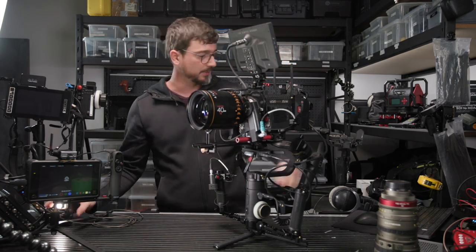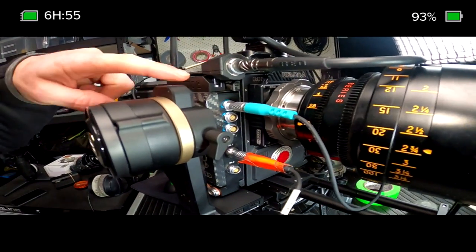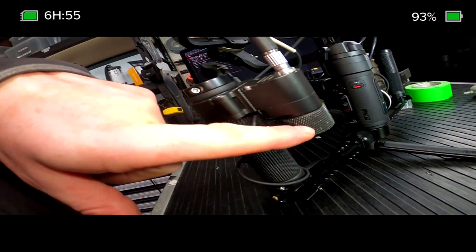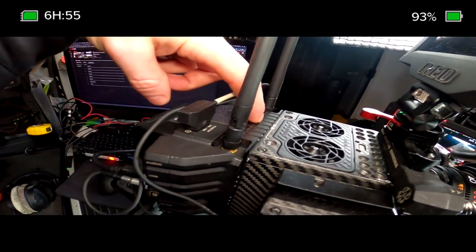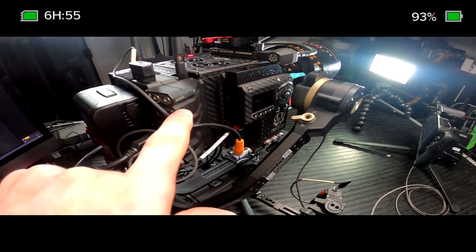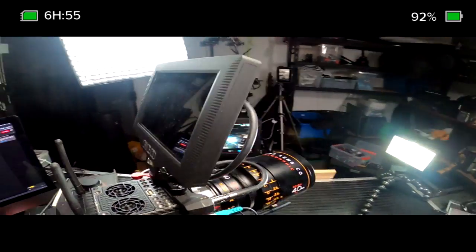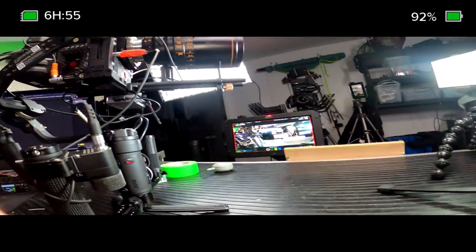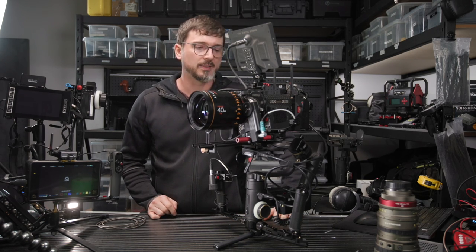The Angénieux EZ — I believe this is the 2 set up for full frame — weighs about 2.15 kilos. The Atlas Orion 40mm I've got in here weighs 2.35 kilos, so this is actually heavier than the Angénieux, which is kind of proof that these kinds of rigs are possible on this little crane. I'm running the RT Motion Sidekick which gives me three axes of lens control, and I'm using that with a finger wheel for focus. I also run as standard a Teradek DSMC2 Bolt 500 wireless module. It's certainly not a stripped-down Monstro — I've got a fairly hefty 7-inch ultra bright RED monitor, which I think is 750 grams. It's not a small rig and the fact that this can hold it is pretty interesting.